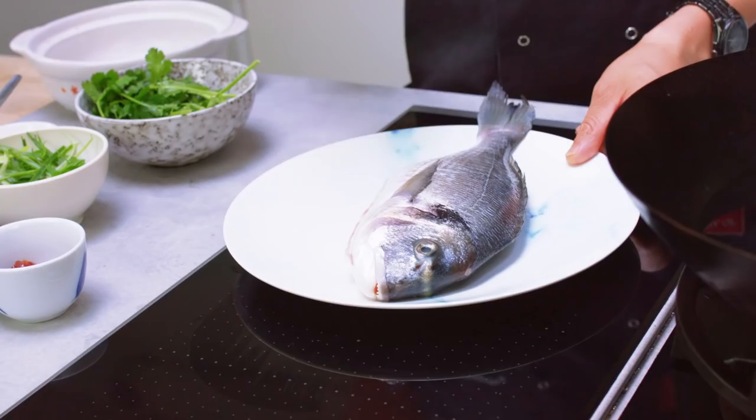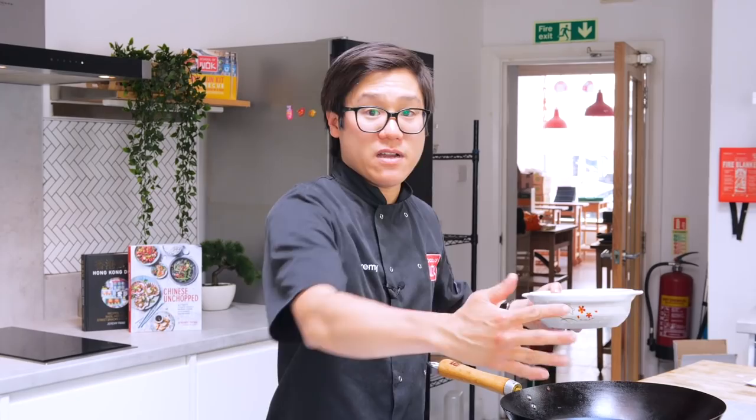So I've got a sea bream here. In my book it's actually a sea bass — sea bass, sea bream, they're very interchangeable, similar sort of flaky white fish. Now if you don't have a traditional steam setup, I'm going to show you the alternative way of doing it. And keeping that whole, because it's quite big, you need a good surface area, which the wok's perfect for.